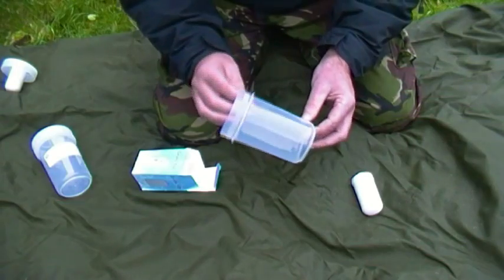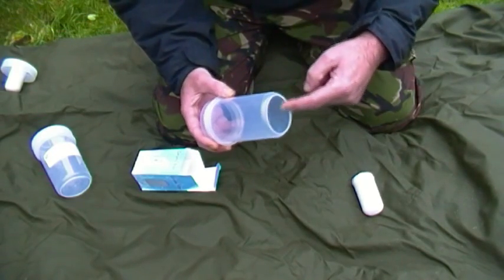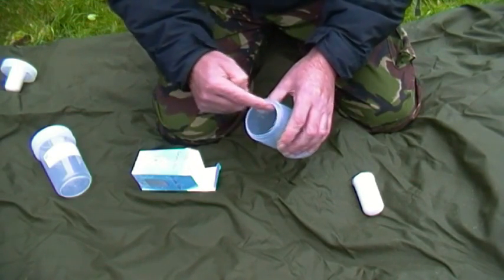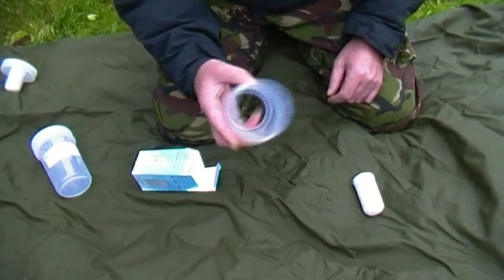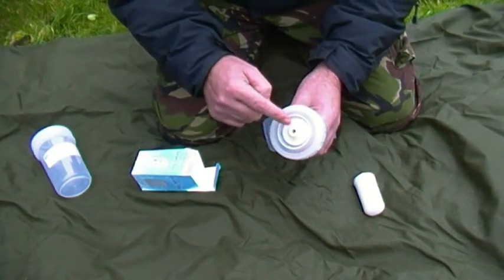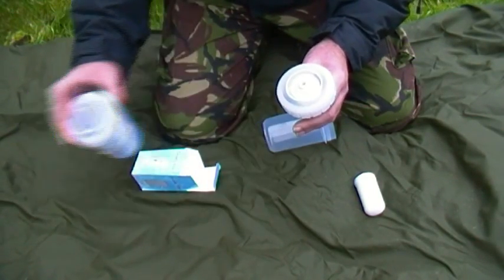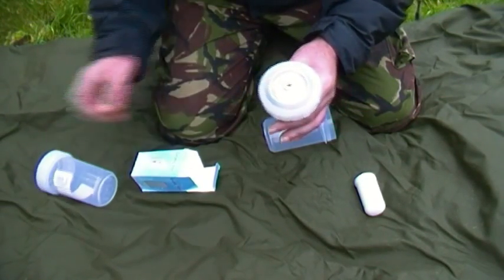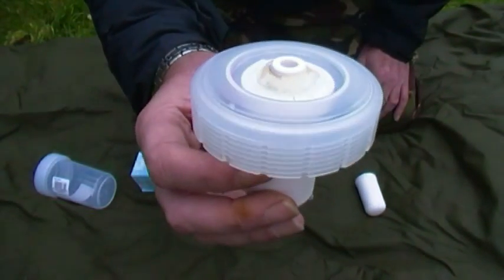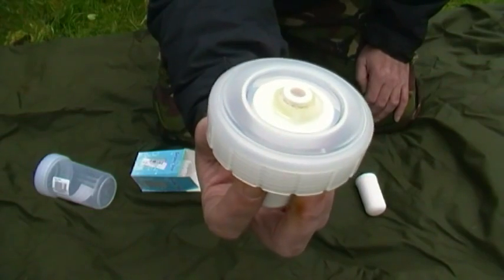First, take the lower container and cut the bottom out — I'll explain why shortly. Use a scalpel or simple craft knife, just cut round and take the bottom out. Next, cut a hole roughly central in the top of the lid — it doesn't need to be perfectly shaped. The ceramic insert is then sealed into the hole with a hot melt glue gun, making it watertight and permanently sealed.